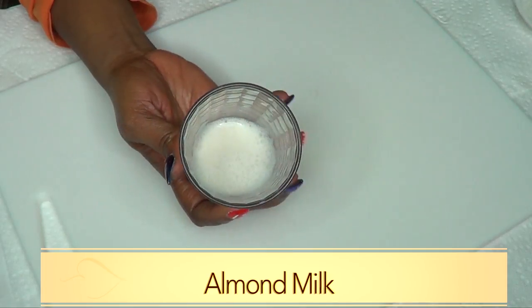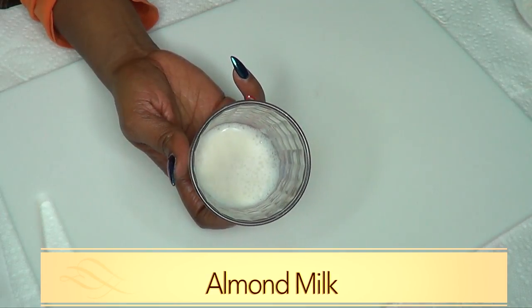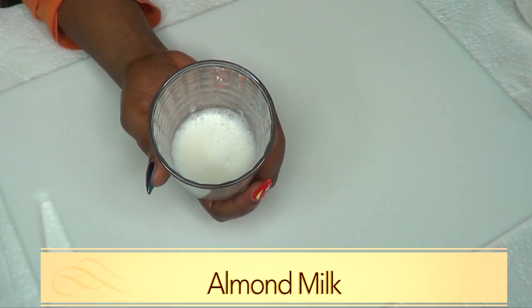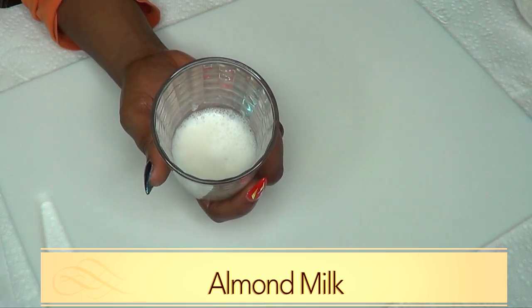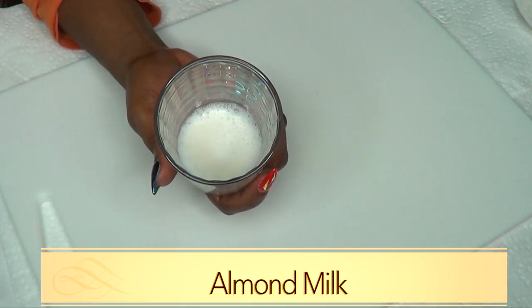The next ingredient is almond milk, and you can also use regular milk if you have that. However, for my vegan subscribers, today we are using almond milk. Almond milk is rich in vitamin E, which nourishes and softens the skin. Almond milk or regular milk is also beneficial as it protects the skin from damage caused by the sun.